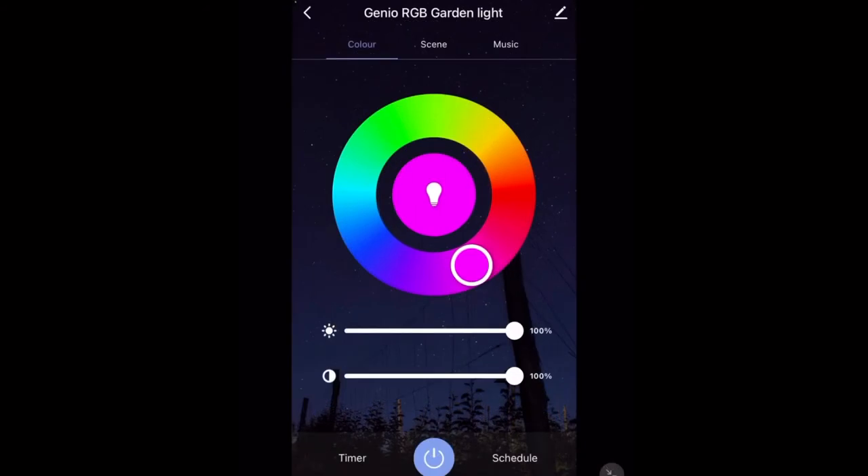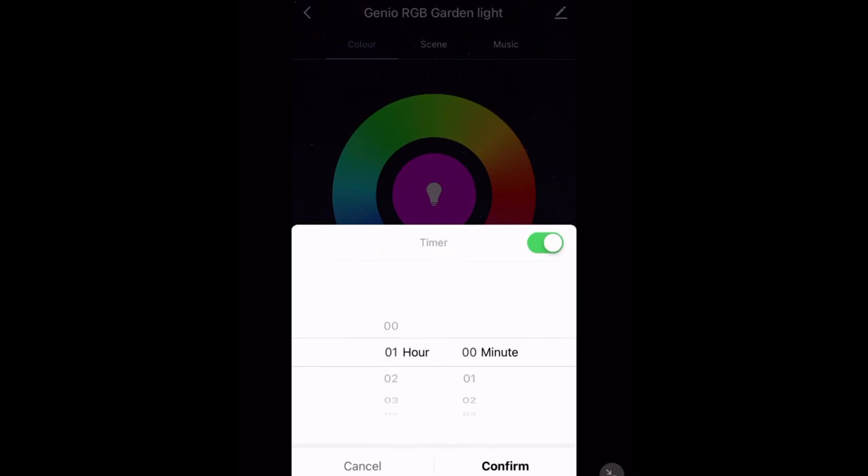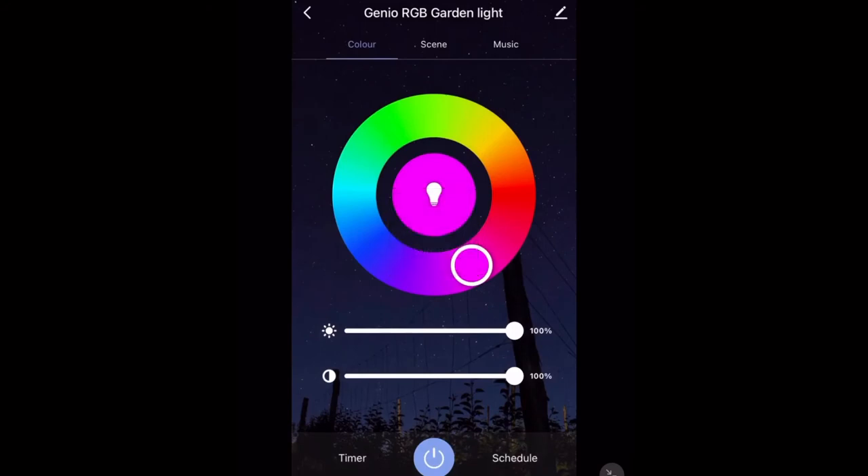First up we have the timer function. This turns the lights on or off after a certain amount of time. For me, I want these lights to turn off after an hour. I'll tap confirm, and now in an hour my lights will turn off.